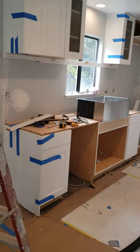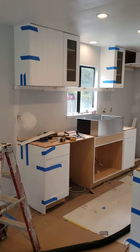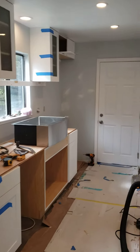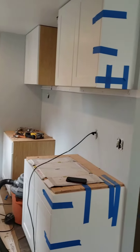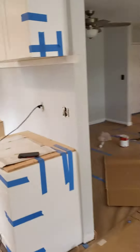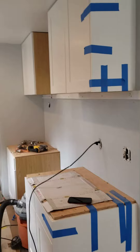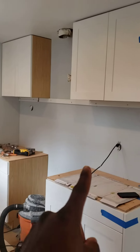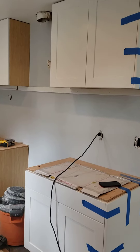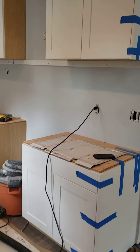Alright, so we have the cabinets going in. We're about 95% done. You see we have this cabinet here that's going to go above where the stove's going to go, over there, above the microwave hood. So that's going to go last when we get the microwave hood.